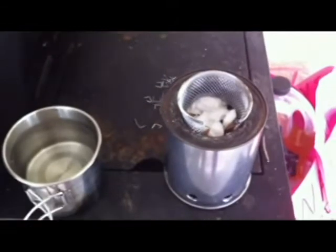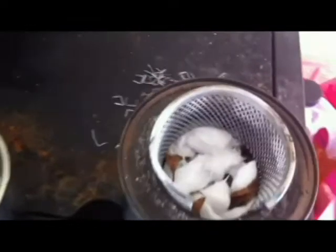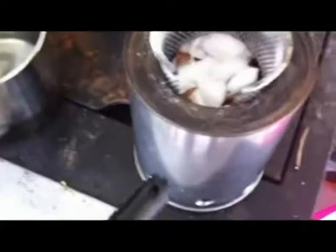Okay, what I have here is a wood gas stove that I built, with a little mug full of water. I basically ran leaves and twigs and sticks down in there. What you're seeing on top there — that white stuff — is alcohol-soaked cotton balls.